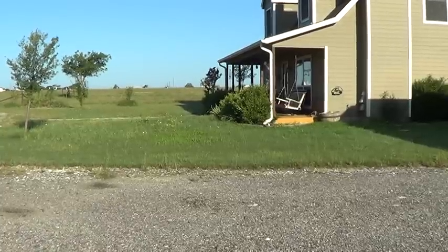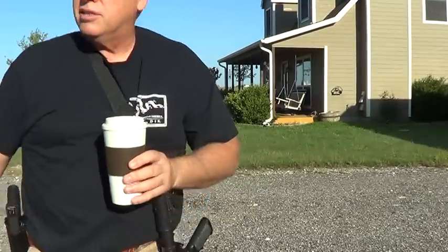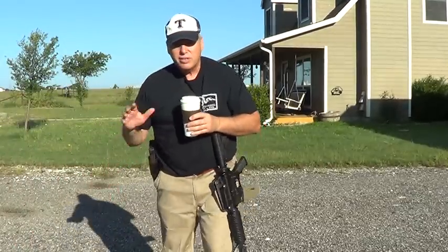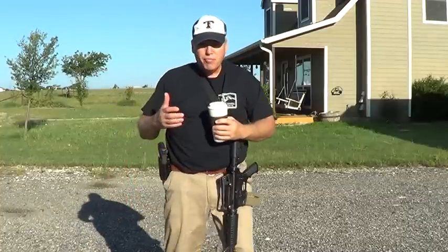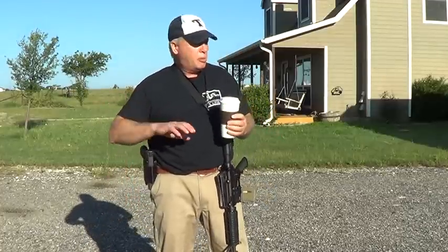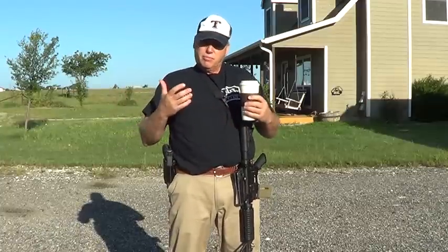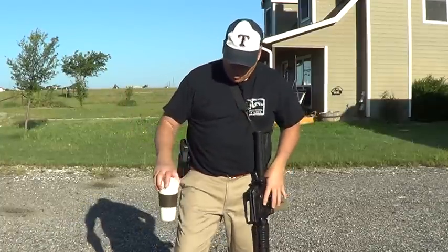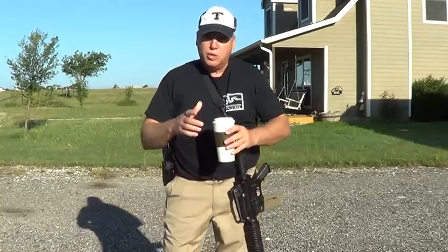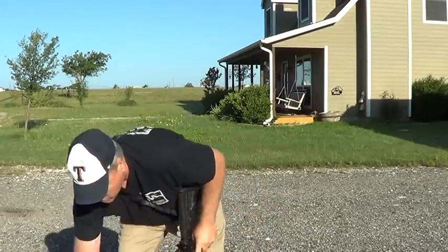Hey gun people, gonna talk about how I keep my guns loaded. This is a personal preference thing, it's not written in stone. A lot of people are gonna maybe disagree. I'm gonna tell you why I do it, what my thought process is, and if you want to incorporate it that's great, and if you don't, well that's great too. I'm just passing on my reasoning.